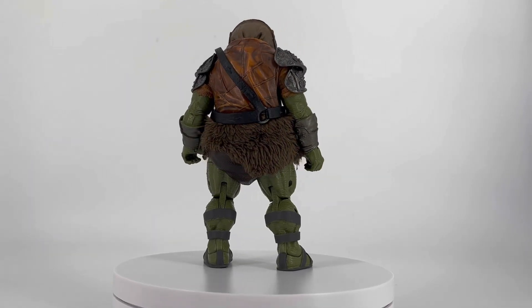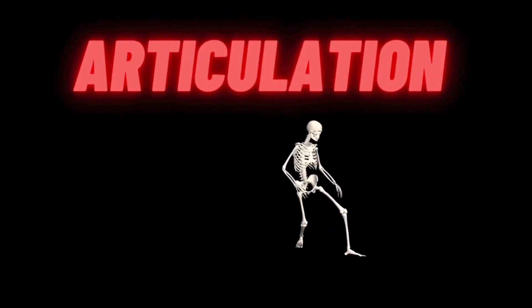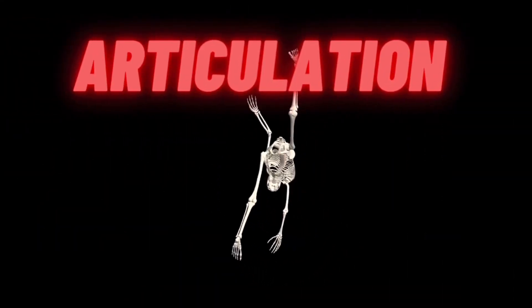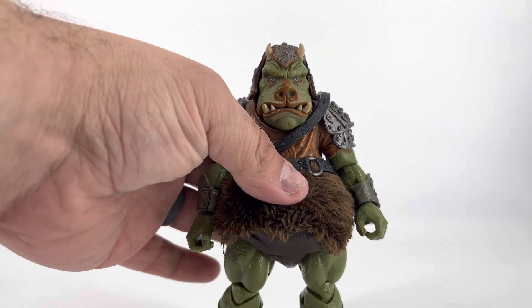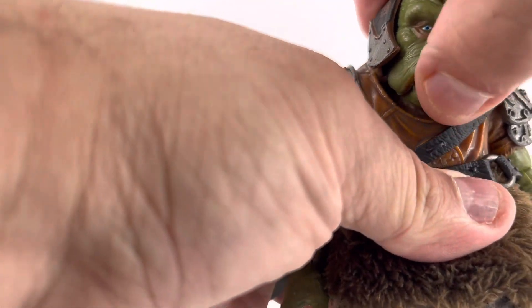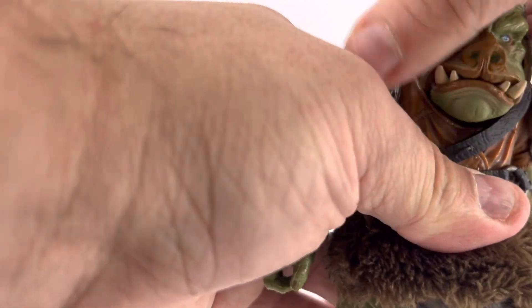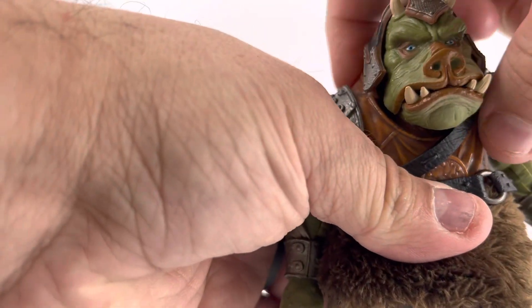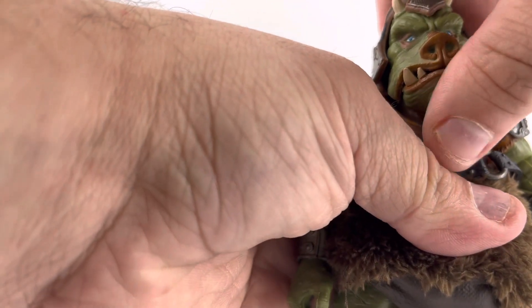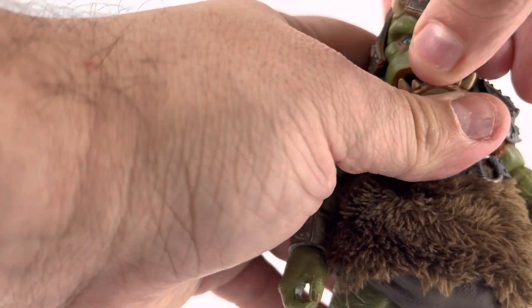Not much posability, though. Let's take a look at the Gamorrean Guard's articulation. His head is on a ball joint, but you don't have a lot of movement. You can move it from side to side a little bit, but this little tunic kind of gets in the way. He also has an articulated jaw, which is really cool.